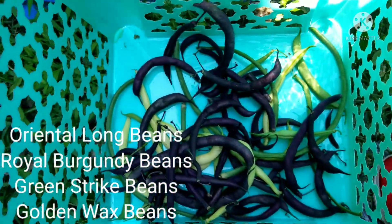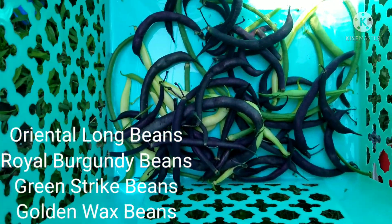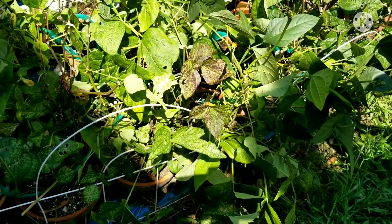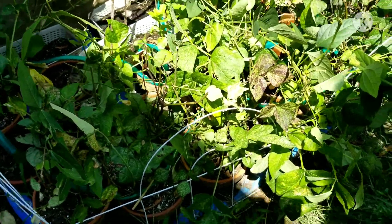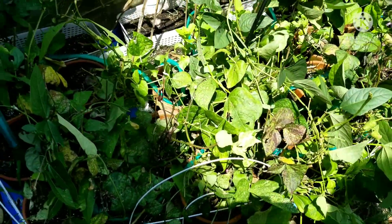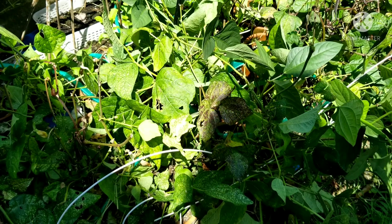Alright, just wanted to show you guys — we got long beans, we got strike beans, we got royal burgundy beans, and golden wax. They keep producing. I watered them and they just keep going, y'all. I think they've been in here since March and they are doing well. I just wanted to show you guys this — thank y'all again for watching Angel Love's Garden. I hope you enjoy. Y'all stay blessed, bye bye.